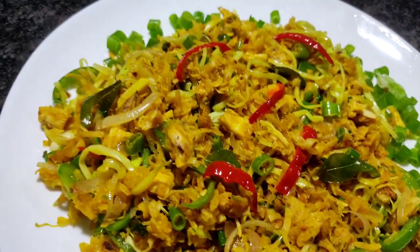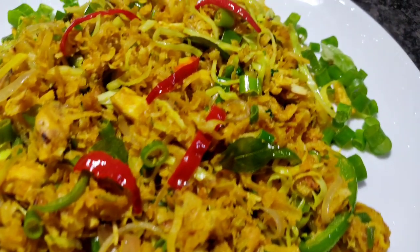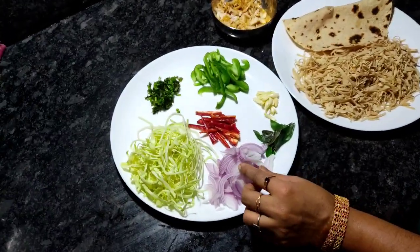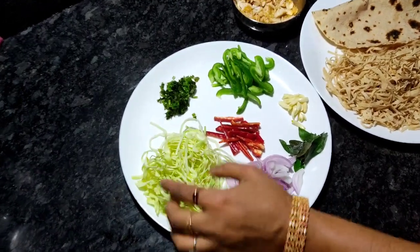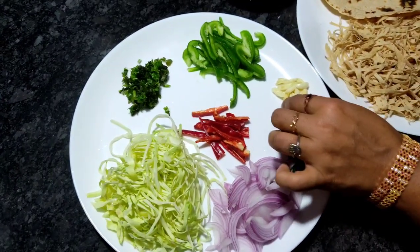We are going to eat noodles in this country, which is healthy. We are going to eat well: cabbage, Malayala, capsicum, Pachamula, Vilutthulli, Karayvaypila.